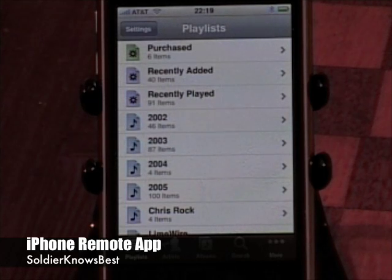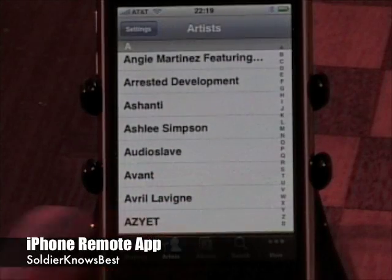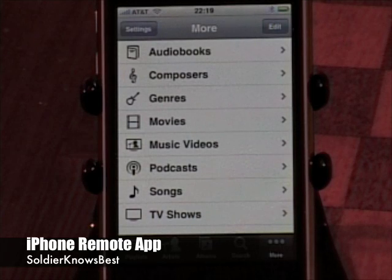Once you find it, you can go ahead and start searching through your content, either by playlists, by artists, by albums, and also by audio books, composers, genres, movies, music videos, podcasts, songs, or your TV shows.